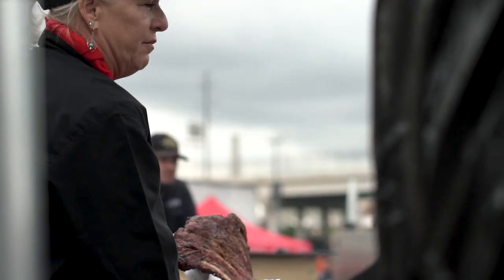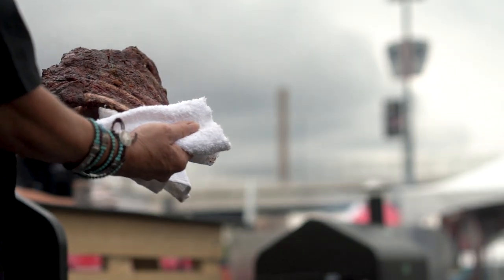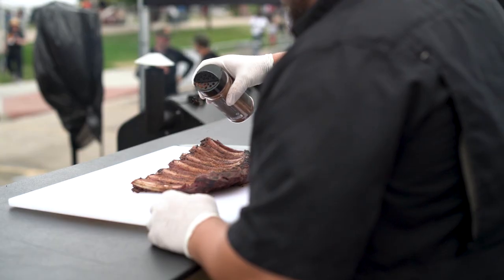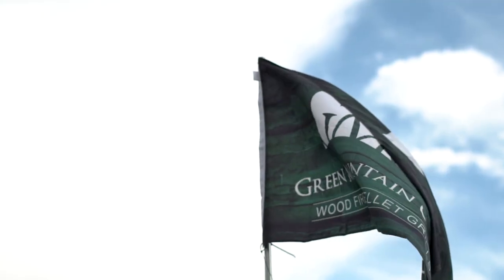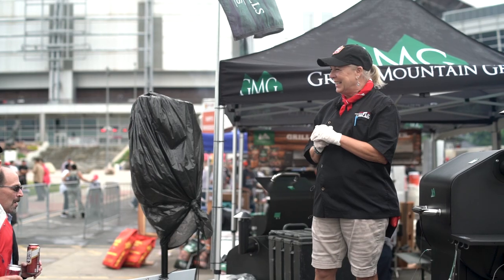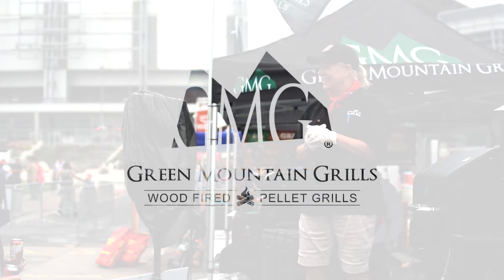We added very little sauce and very little dry rub. The reason for that is I want you to be able to taste what you're eating. We'll be right back.